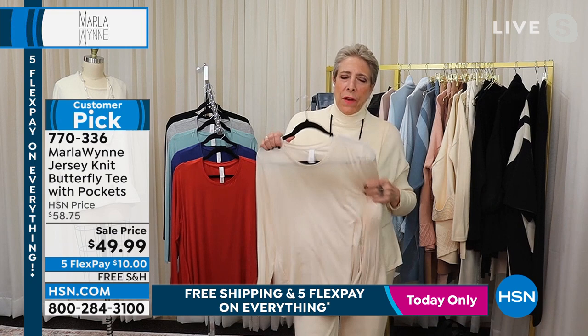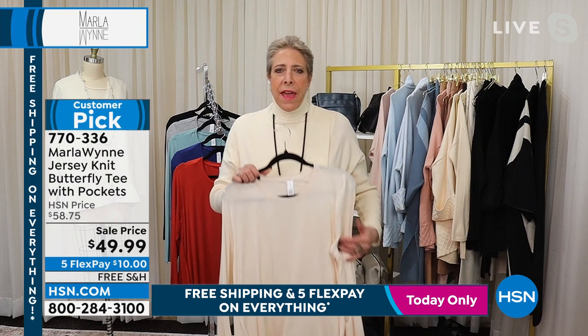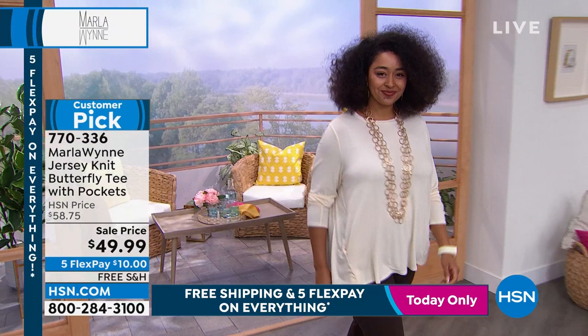Every time the team comes in and they've colored it up — whether it's a turtleneck or a v-neck — I think, really, again? And the reason we keep doing it is you love them. And I live in mine as well, so I understand.